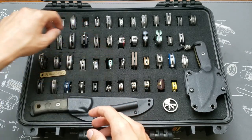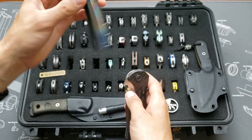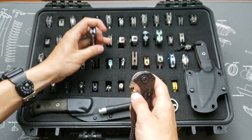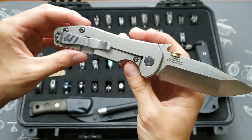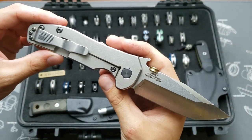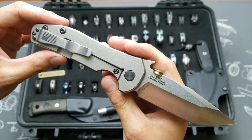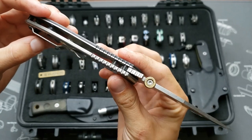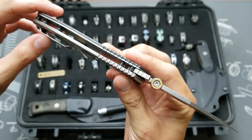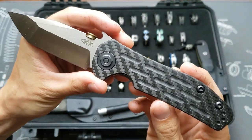Those two are CPM S35VN. This one is the ZT 0620 in CTS 204P, with an aftermarket clip by Amerson, a 9mm film disc I made, and stock carbon fiber scales.